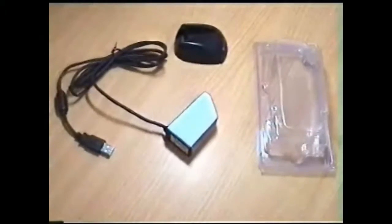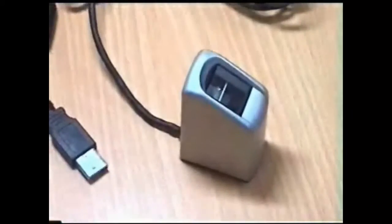This brief video shows the packaging of numerous components, and also the stand for the ThinKey HamsterDX.